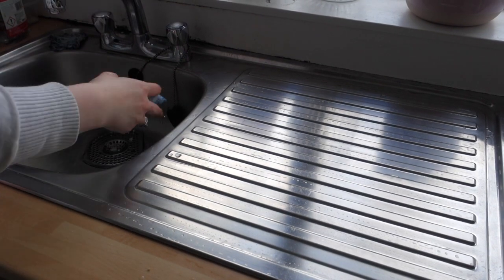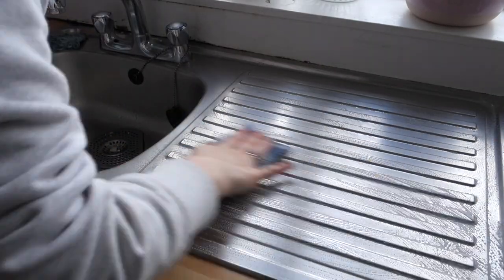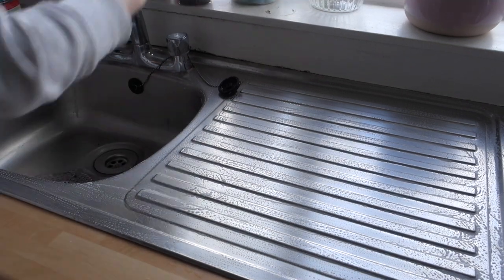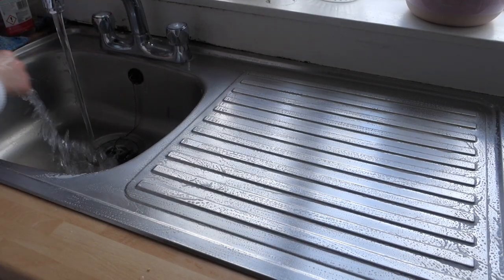Every two weeks I use the pink stuff to clean down the sink. You get watermarks and soap scum and all that lovely stuff, and any scratches on the sink — the pink stuff really takes those off as well. Afterwards it leaves the sink shining amazingly, like you have a brand new sink. It's really nice.